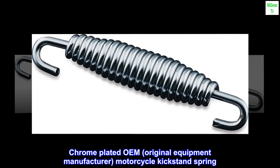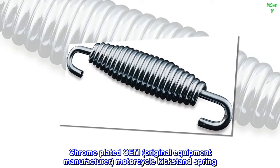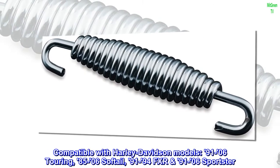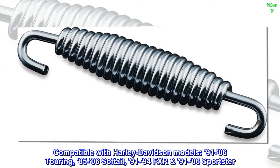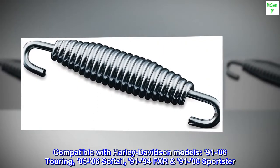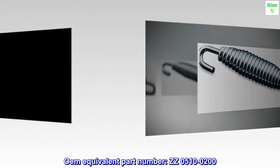Chrome-plated OEM, original equipment manufacturer, motorcycle kickstand spring. Compatible with Harley-Davidson models: 9106 Touring, 8506 Softail, 9194-FXR, 9106 Sportster. OEM equivalent part number: ZZ0510-0200.